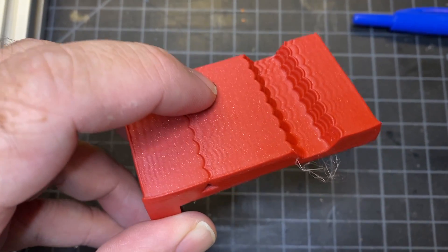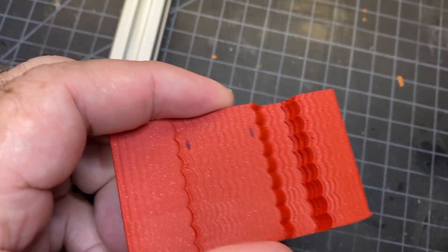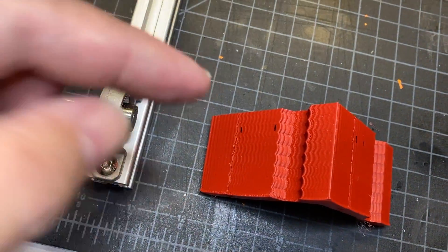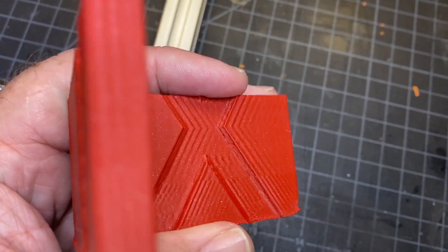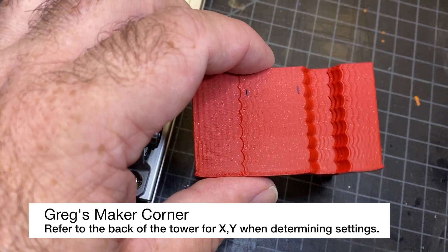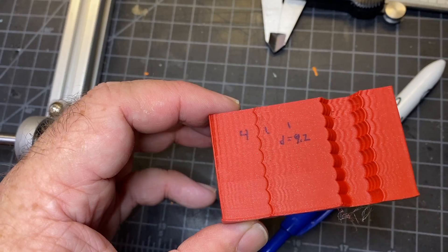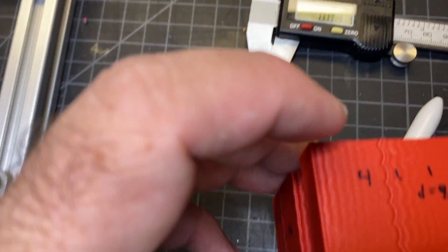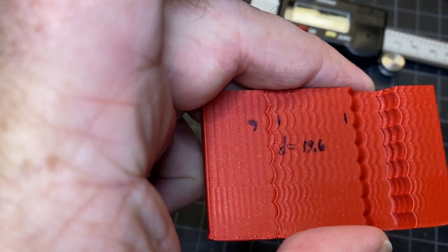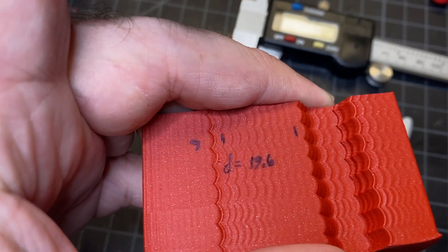What I did was mark the first oscillation and then the last one — it was kind of hard to see in the light. This one had a lot more oscillation, so this is technically the Y side. What you're going to do on the reverse side is count the oscillations, and then from that formula you'll apply values to the X-axis and Y-axis. I took my calipers and measured between the two lines: I came up with 9.2 millimeters for one side and 19.6 millimeters for the other. You can really see a lot of ghosting on there.